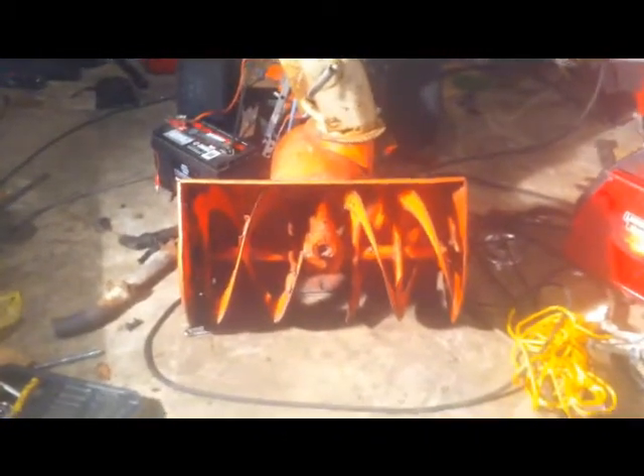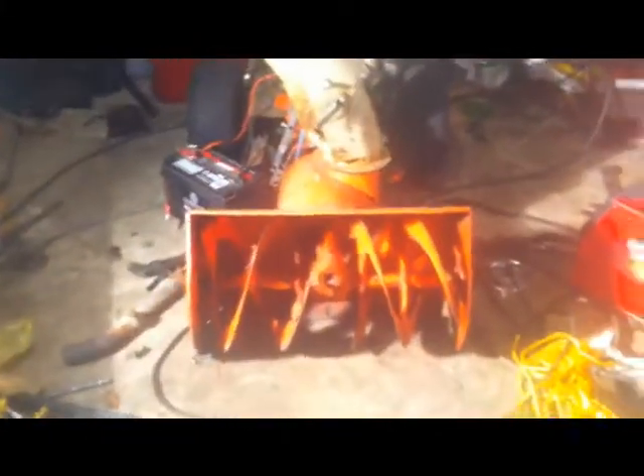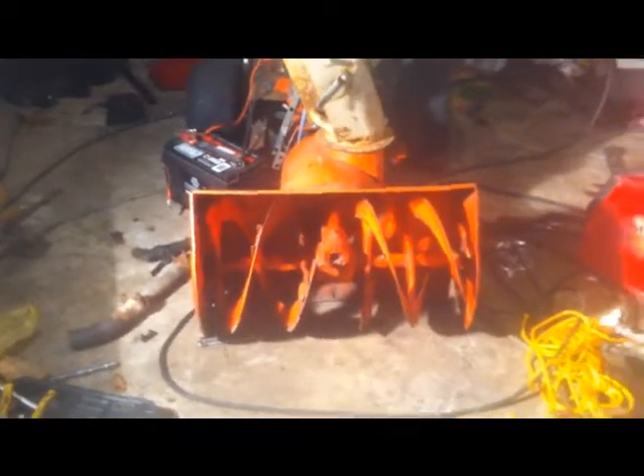We're going to take a couple steps back, but I'm making pretty good progress. As you can probably see, I actually took the tracks off the machine — I'm going to work on those later. My focus lately has been getting all the spinny parts to work right.